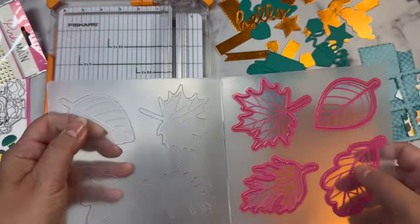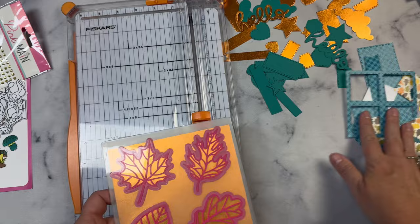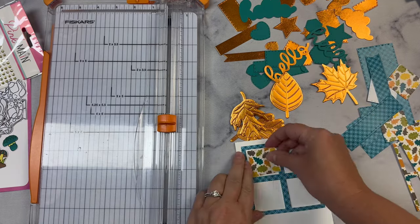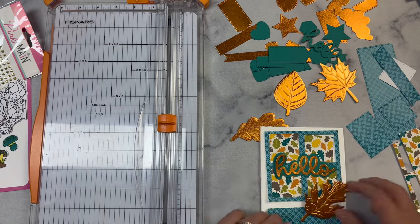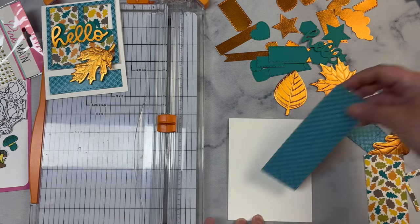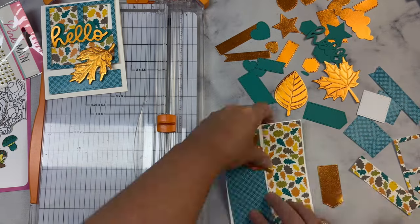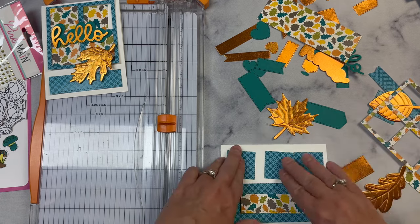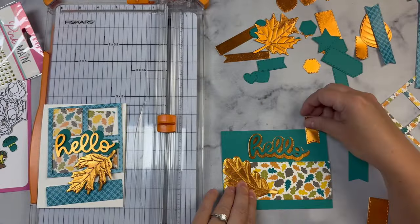I'm using one of my favorite emboss-and-cut folders from Pink and Main called Fall Leaves. I'm running the metallic foil paper through the die cutting machine and it not only cuts out the shapes but also embosses the lines — look how gorgeous these turned out. I'm placing the teal pattern window piece on top of my white top-folding card base, using leaves on the inside of the squares, and I cut a shadow for the word 'hello' from the teal paper to place behind the metallic gold foil 'hello.' With so many different pieces the possibilities for different combinations are endless, and I had to resist my usual urge to use up all the pieces.